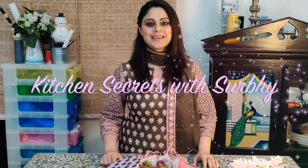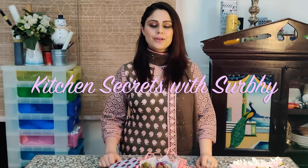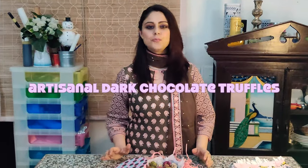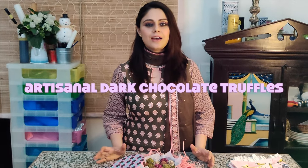Hello and welcome to Kitchen Secrets with Surbhi. Now that Valentine's is around the corner, what better way to celebrate it than to make something special for your dear one. So today in this episode I'll be teaching you how to make these delicious artisanal hand-rolled dark chocolate truffles.